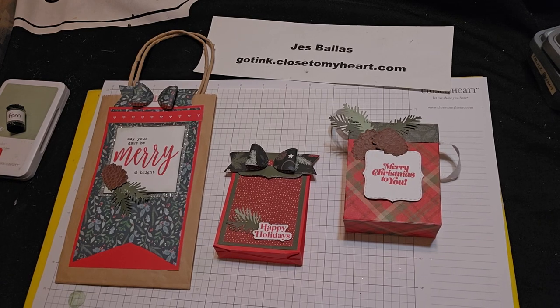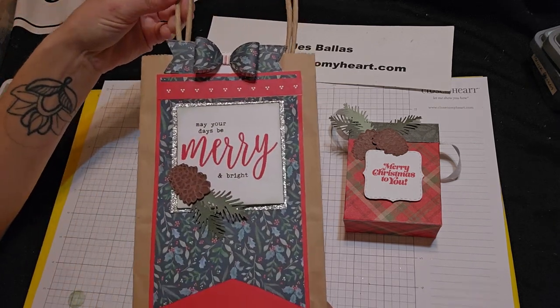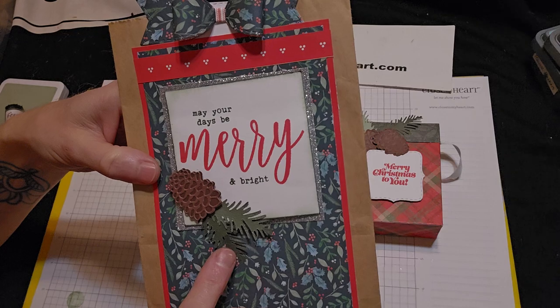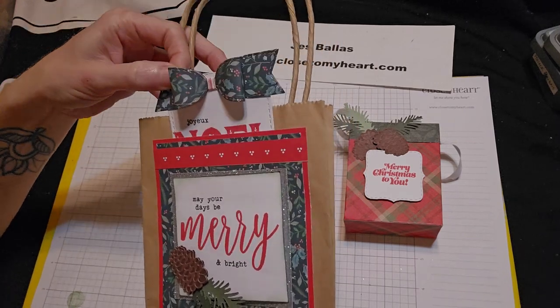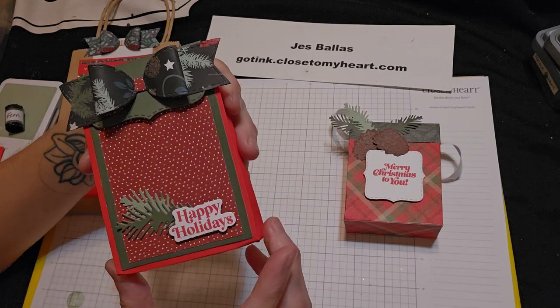Hi gang, today I'm going to show you how to make some really pretty Christmas gift bags. This one is going to be a standard handle bag that we're going to decorate using this really pretty pinecone die and the little sprigs there. And this one is actually a pocket, so you have a tag that is tucked right inside there. Clever. And this one is called a bagalope.